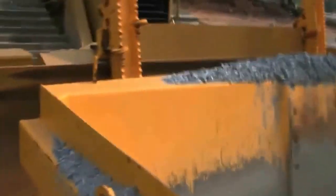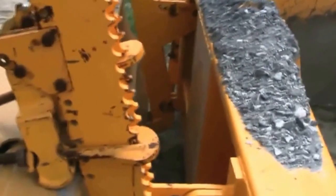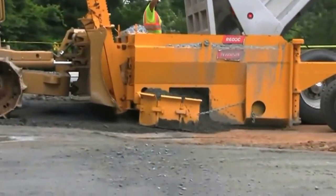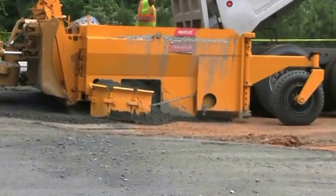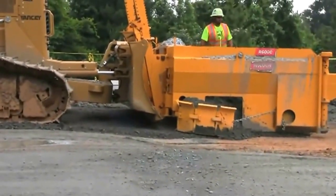The Do-more R600 Spreader attaches directly to the blade or bucket of your existing equipment, allowing for faster operation and a superior, more precise base lift. This exclusive design allows the R600 to be set up at the job site in less than 20 minutes.